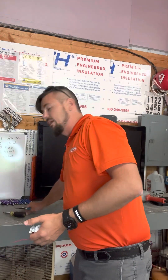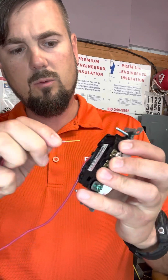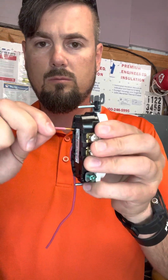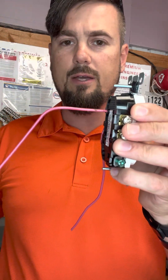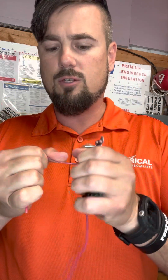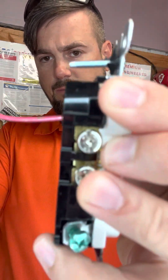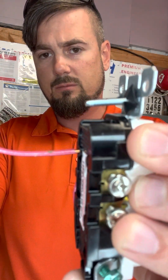The lazy and improper way is to strip it and backstab it into one of these holes — just push it in there. See how easily that went in? Now I'm not going to do it now, but I can just rip this thing out. Actually it's already coming out — you see it's already a bad connection. That's how quickly it becomes a bad connection.